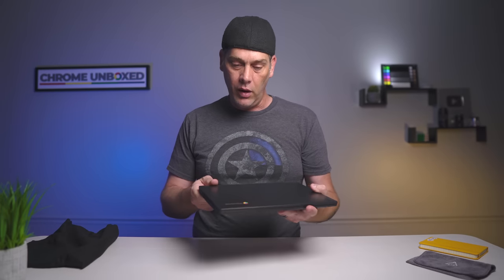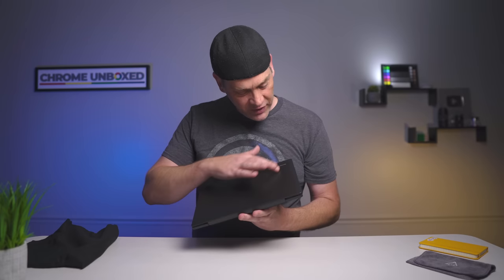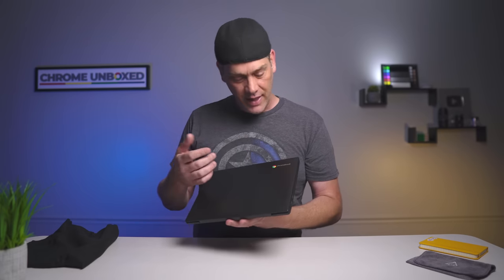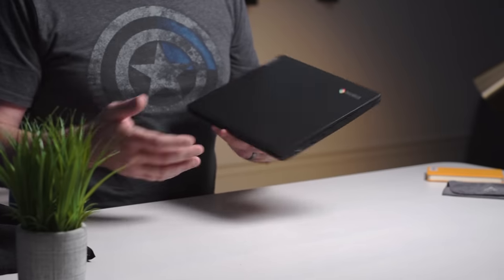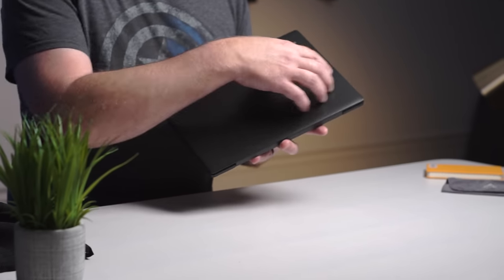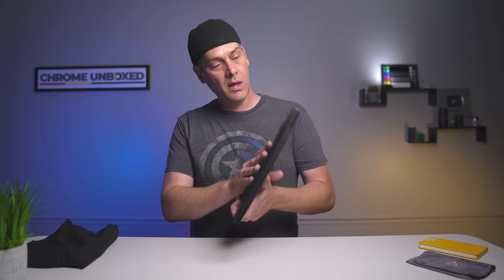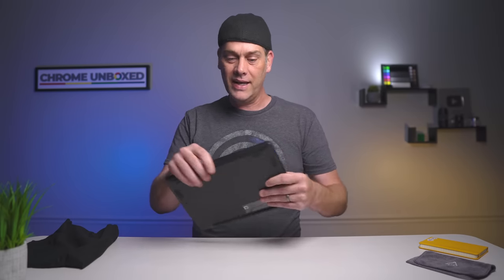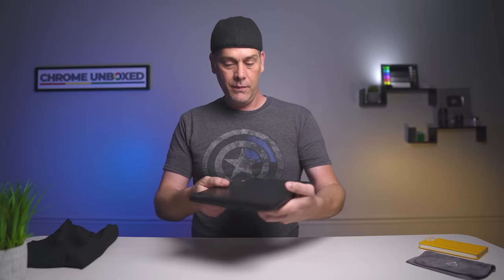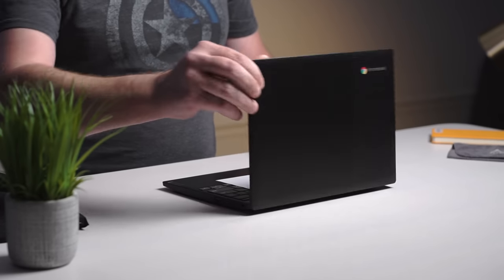One thing they note on the website is the two-tone black on the lid. I thought this was textured, but it's not — it's actually just two different tones. It kind of gives it a really unique look. I've seen some that have this across the lid, like some of the Acers, but just on one side it looks kind of cool. It definitely looks different. It feels solid though. It's not flexing a whole lot.